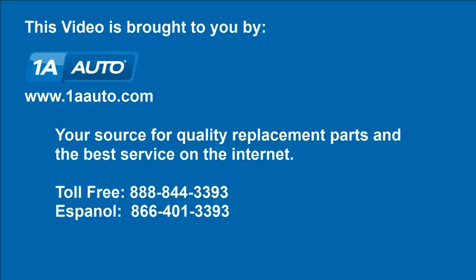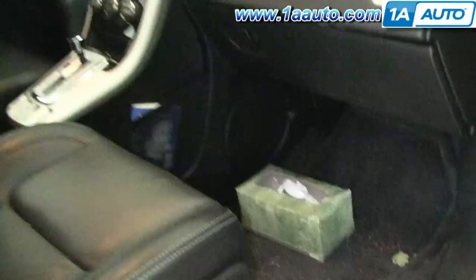Brought to you by 1AAuto.com, your source for quality replacement parts and the best service on the internet. The first thing you'll need to do is locate your fuse block, and the best suggestion for that is to check your owner's manual, but I'm going to show you some common places where they're put in a lot of cars.